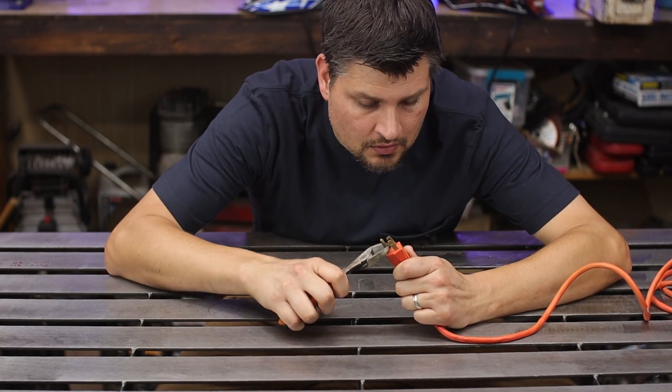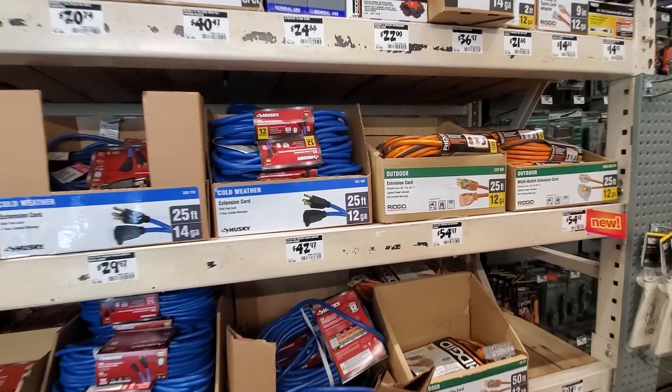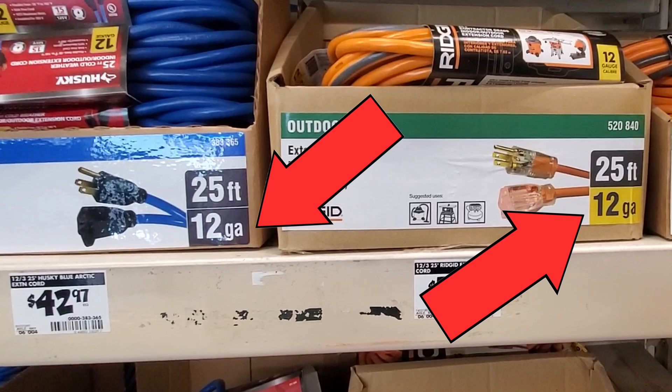You're probably using the wrong extension cord, and no, I'm not talking about the ones missing the ground clamp. It's all about the wire gauge or thickness. Extension cords are rated off the allowable amperage that can be drawn through them — that's the only thing we care about.